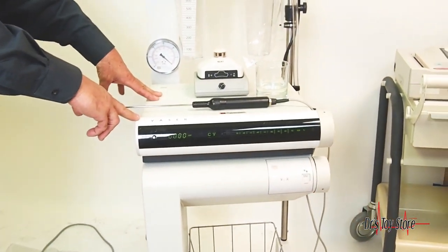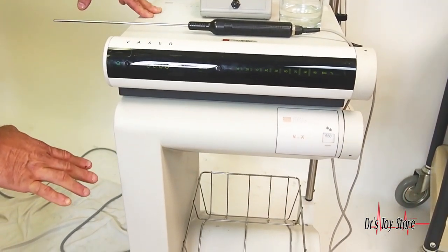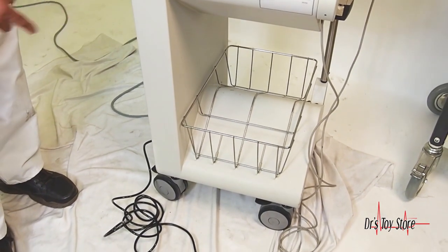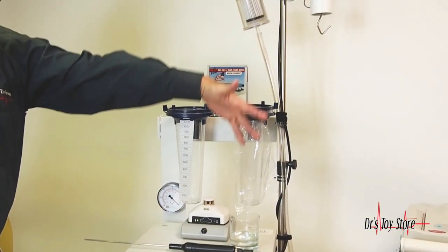Then you have, if you choose, you can just buy the amp by itself, which is all the magic in the vaser. The bottom is the Ventex. The Ventex is suction, infiltrator, and a weight — a fluid management system — to see how much fluid is going out.